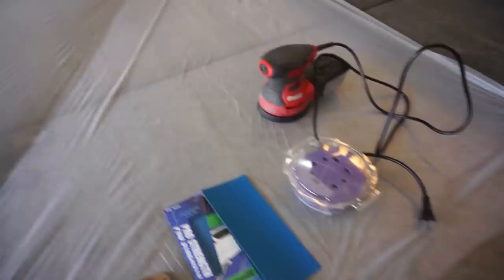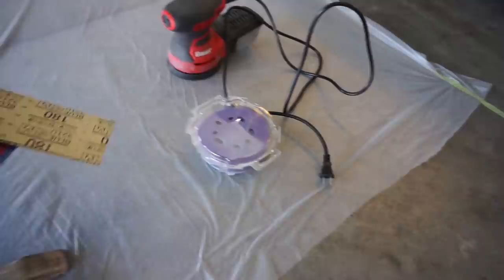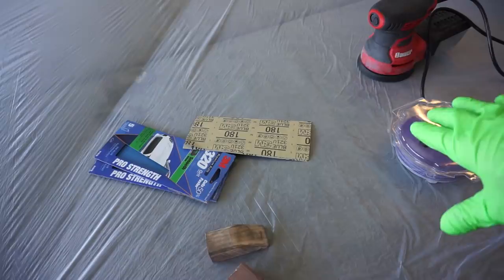The next step is going to be prepping everything. I have 80 grit, 180, 320, and 400 sandpaper, and we're going to start sanding down all the imperfections in the wheel to prep it. Once we do this portion, we're going to move into adding the body filler so we can fix all those uneven surfaces on the edge of the wheel.